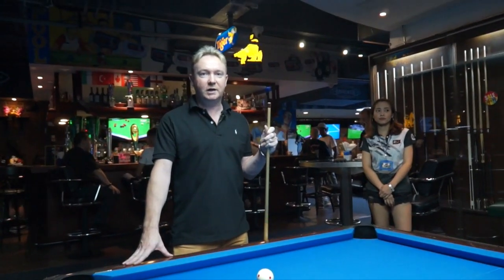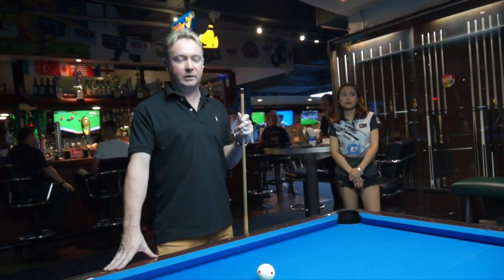Hi, welcome to Hustles Bangkok. I'm Stuart Petman and today I'm going to show you the difference between breaking 8-ball, 9-ball and 10-ball.